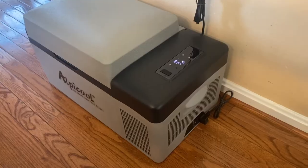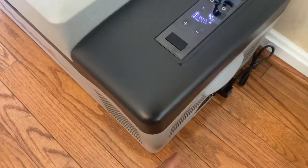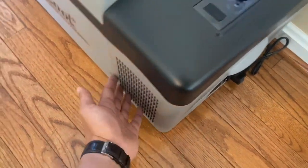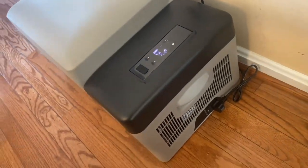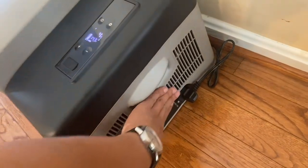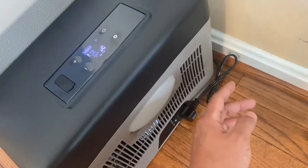If you're planning on having this fridge in your vehicle full time, make sure to have enough space between the panels and the ventilation ports. If you run it on max full time, it will get relatively warm and you want enough space for air to circulate. One question you might have is how much stuff can you really fit in a 20 liter fridge — let's find out.